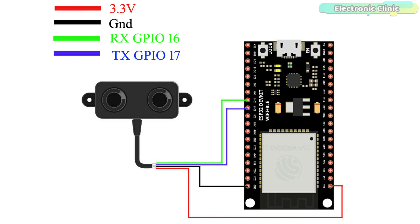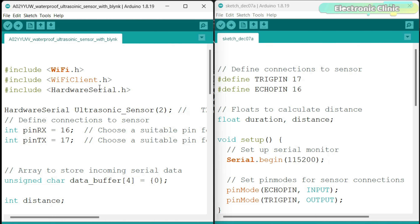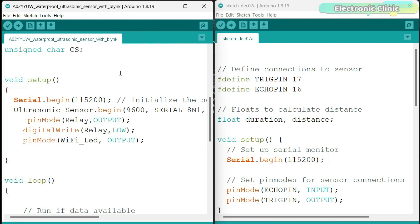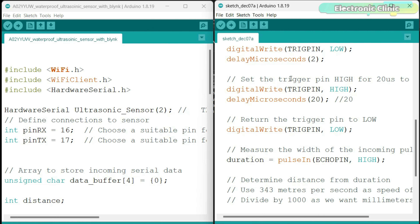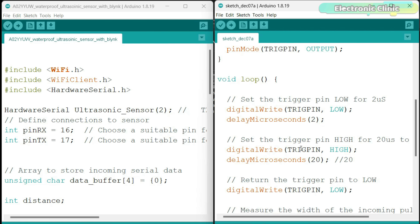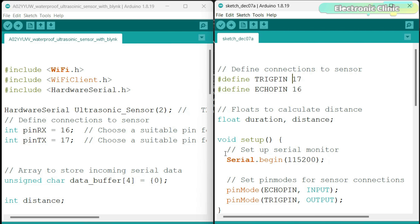Now let's go ahead and take a look at the programming. I have these two programs — this one is written for the UART version and this one is written for the PWM version. The UART version code I have already explained in the Getting Started video, and the PWM version programming is just like the HC-SR04 ultrasonic sensor. You can download these programs from the website electronicclinic.com. Let's upload these programs one by one.